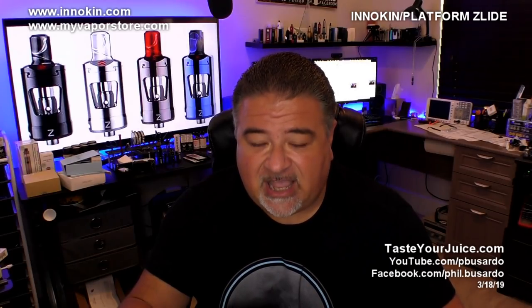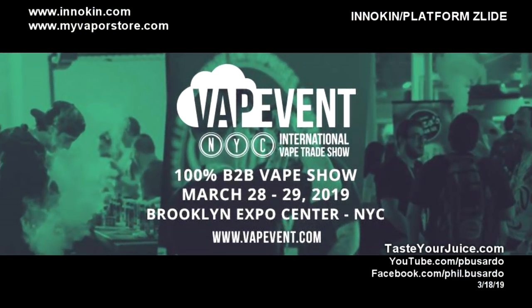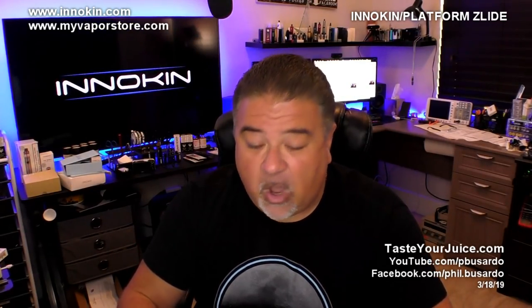Before we get to the Zlide tank, let me let you know what's going on. Not this coming weekend, but the following weekend, March 28th through the 29th, that is going to be Vape Event New York City — an international vape trade show held at the Brooklyn Expo Center. Dimitri and I are both going to be there, hanging out at the Innokin booth. We'd be more than happy to show you the Zlide, the Beep, or any of the other Innokin products, so make sure you stop by and say hi.